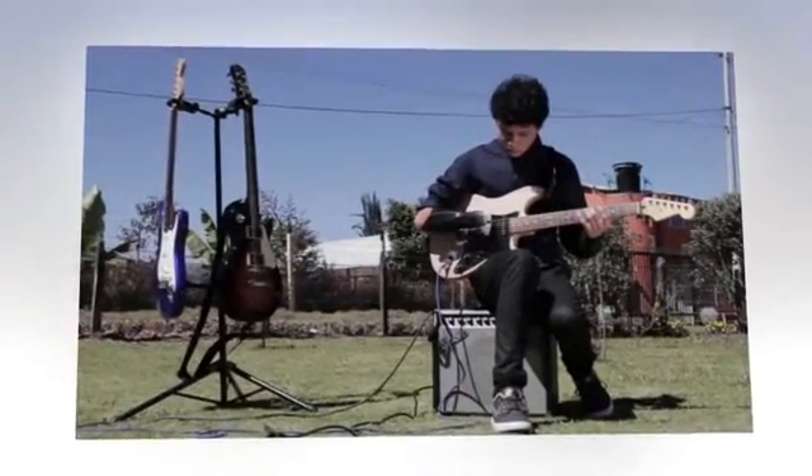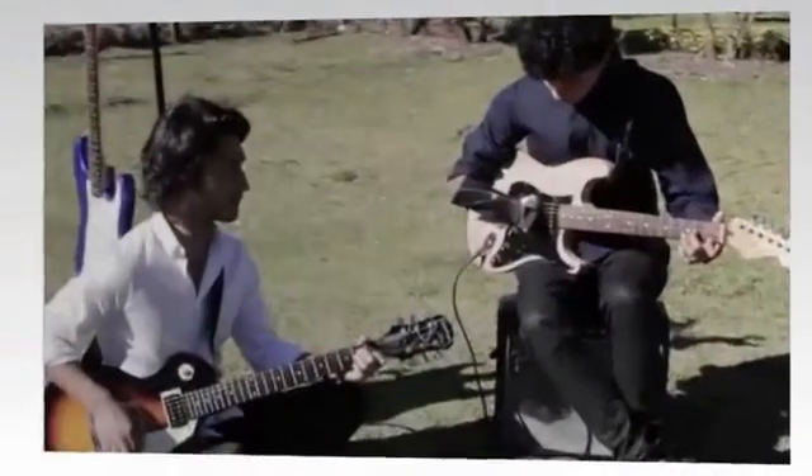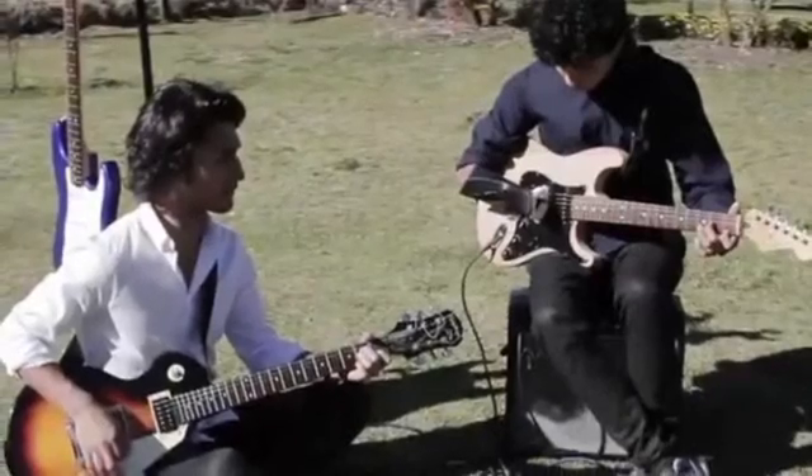Then a group of makers at 3D Gluck came along. The team worked with Corretor, who lives in Colombia, to build a custom prosthetic that he could use to play guitar.